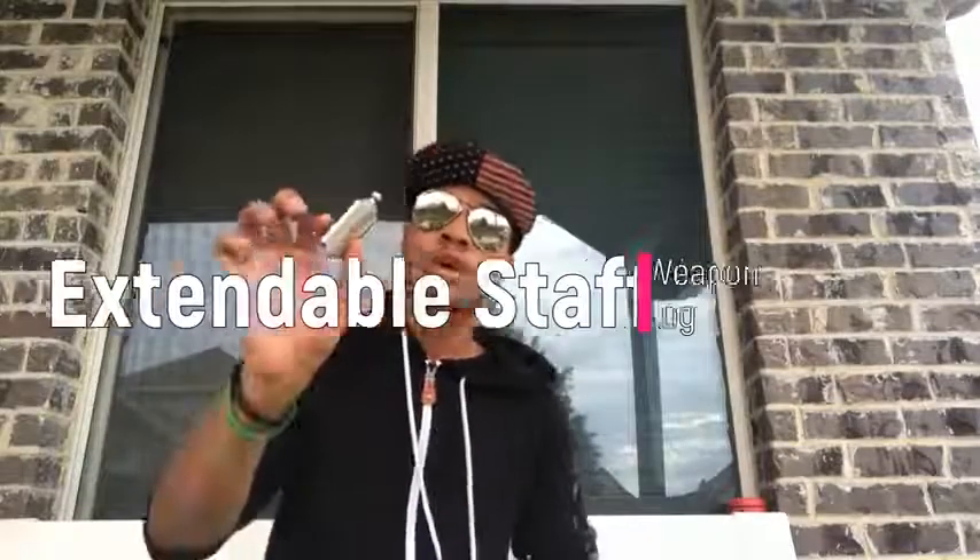What's up guys — known and enjoying aviators and Superman here, bringing you yet another episode of the weapon logs here on the Modern Ninja channel. This time we're gonna go over one of my newest purchases: the extendable staff. So let's get into it.